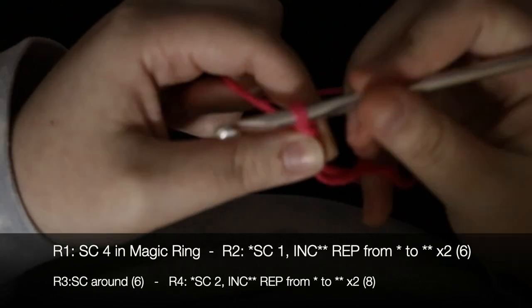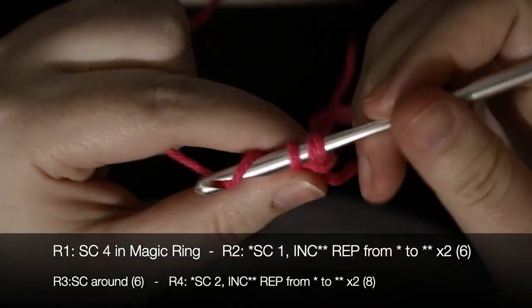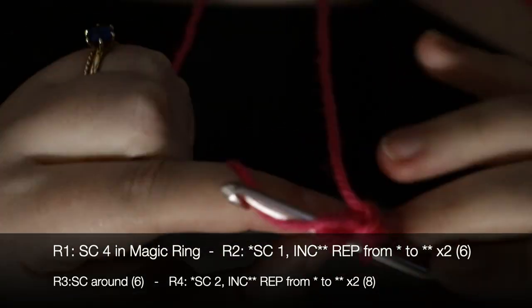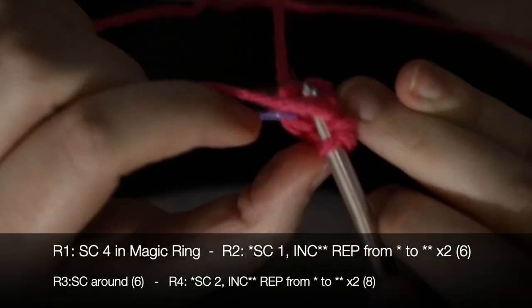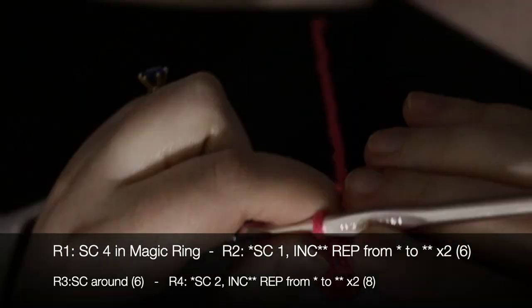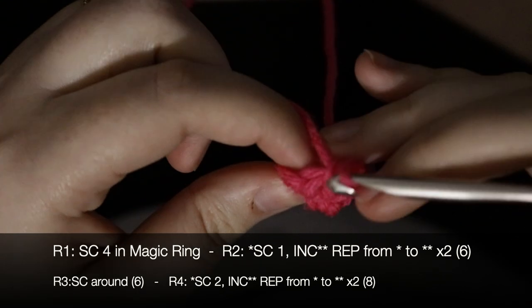The ears are made in the round — they are basically two big long tubes. I'm going to write the pattern instructions on the screen here for you rather than narrate everything. It's pretty simple — it's just a bunch of increases.